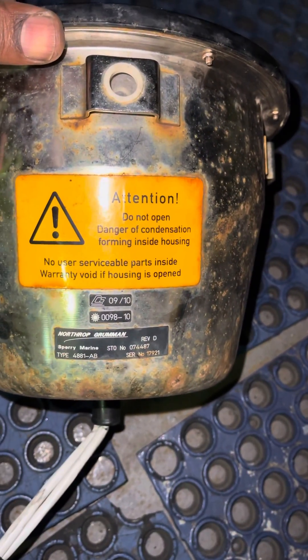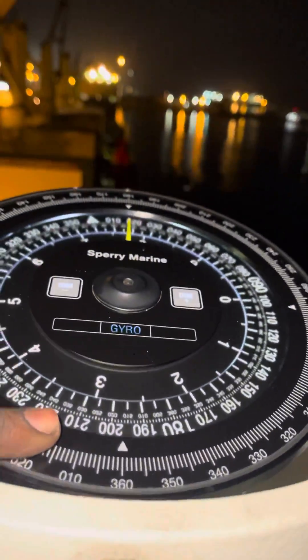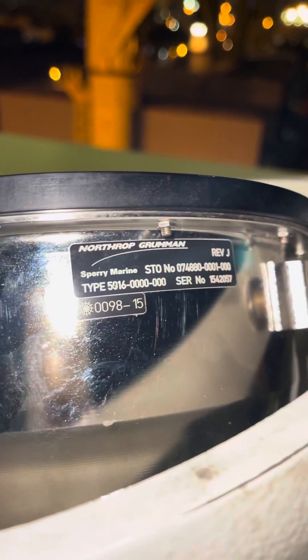The model number is 4881 AB, which is obsolete and no longer on the market — it is not working. So we have retrofit with the latest model from Sperry Maran, the 5016 repeater.